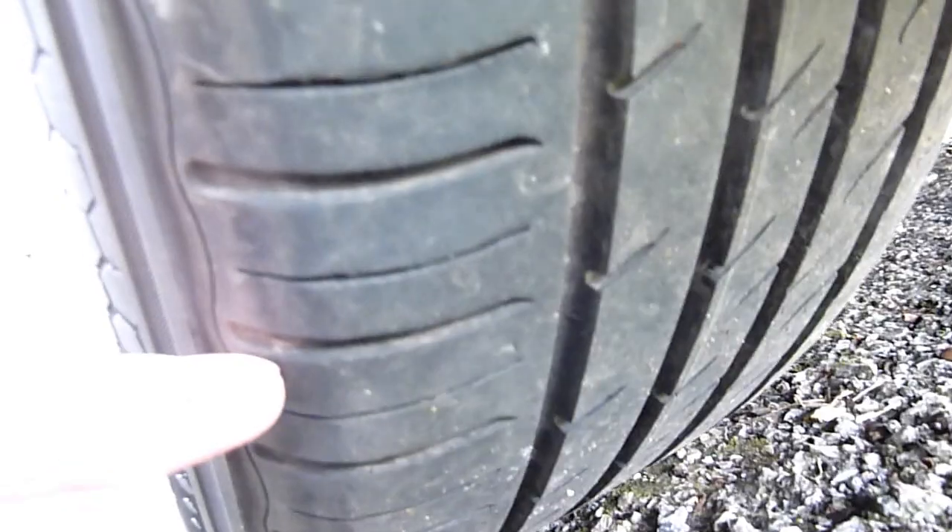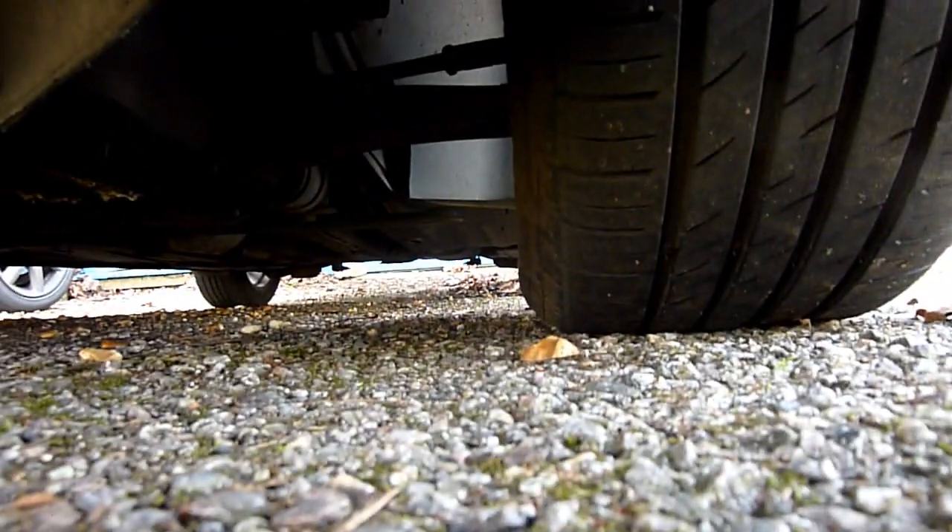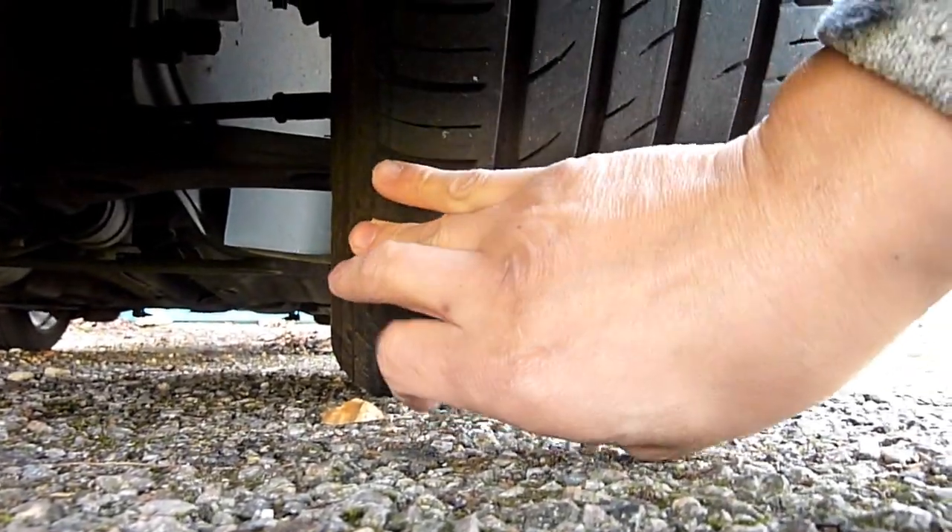I'm getting a little bit of inside wear — slightly more wear on the inside and slightly less on the outside. I don't think my tracking is off but it's worth checking. There's still visible tread so it should be okay and should be a pass in the UK.